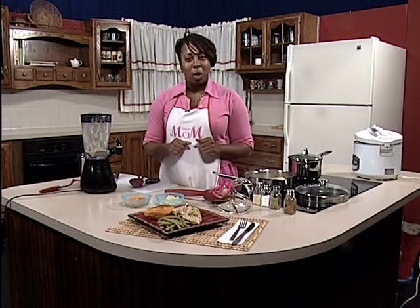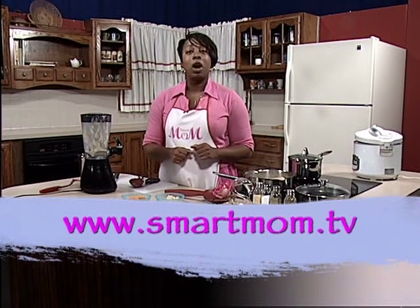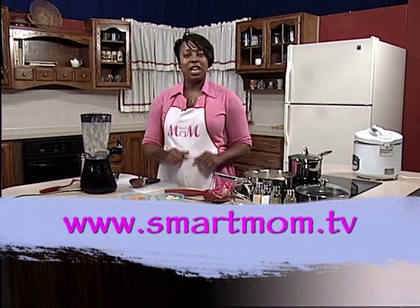Thanks again for tuning in to Smart Mom. For more recipes and tips on healthy living and parenting, make sure you visit the website at www.smartmom.tv. Thanks again for tuning in. Until next time, God bless.